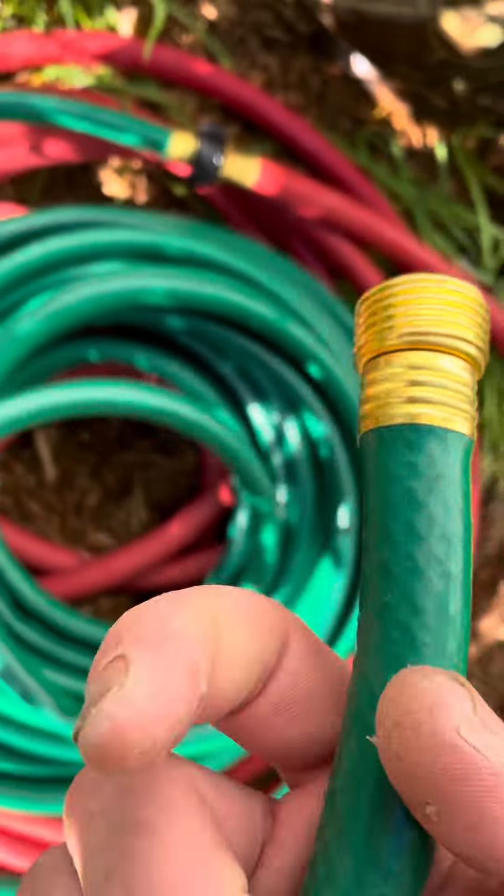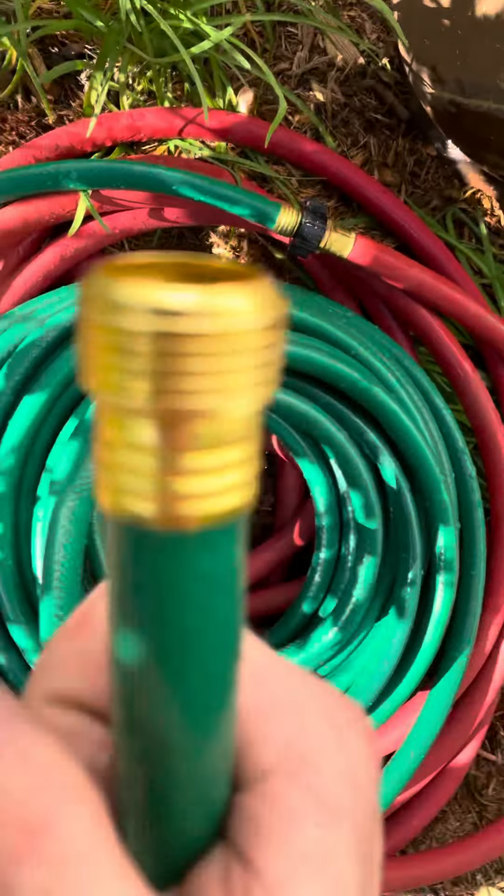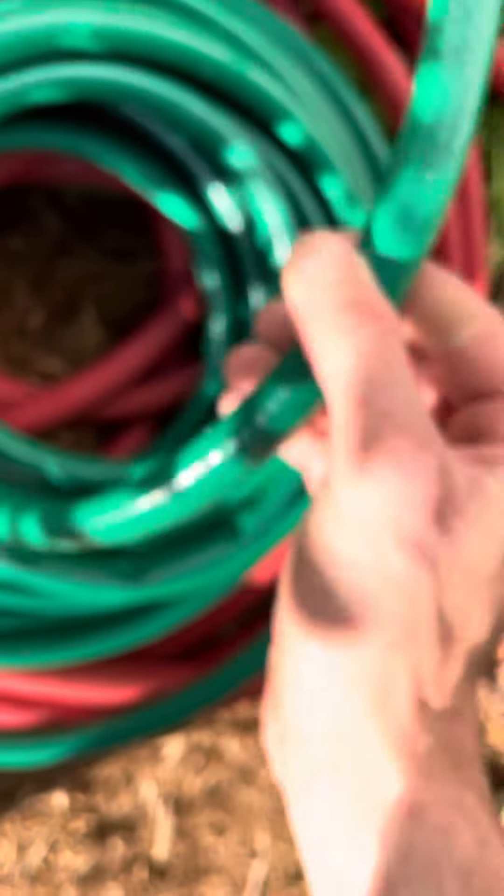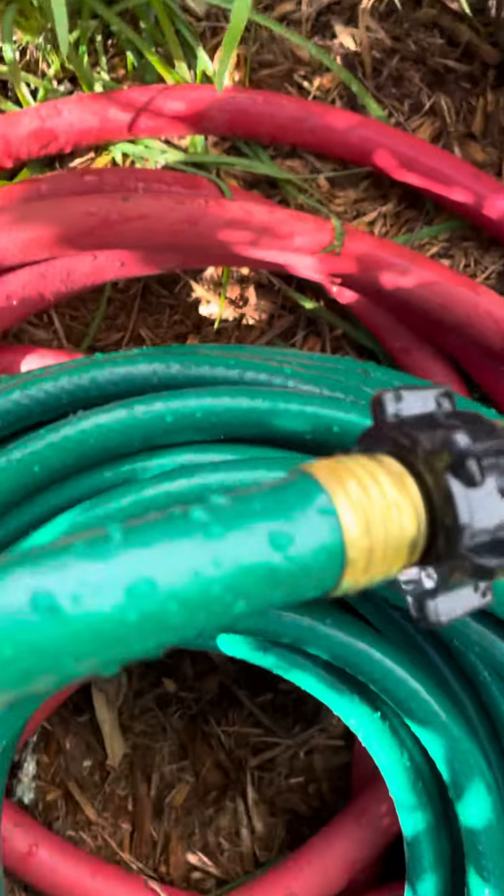See, there's the brass fittings, you see, and then here's this one.